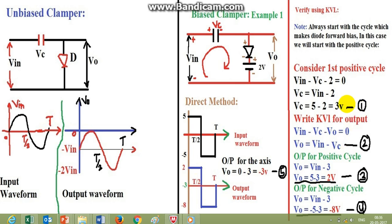So we have verified the direct method using KVL: the positive peak is at 2 volts and the negative peak is at minus 8, with the origin at minus 3. This is a very unique approach where without solving the circuit in detail, we can directly draw the output waveforms and find the output of the clamper circuit easily. I hope you understood this concept. For further types of clamper circuits, see the next tutorial video. Thank you for watching.